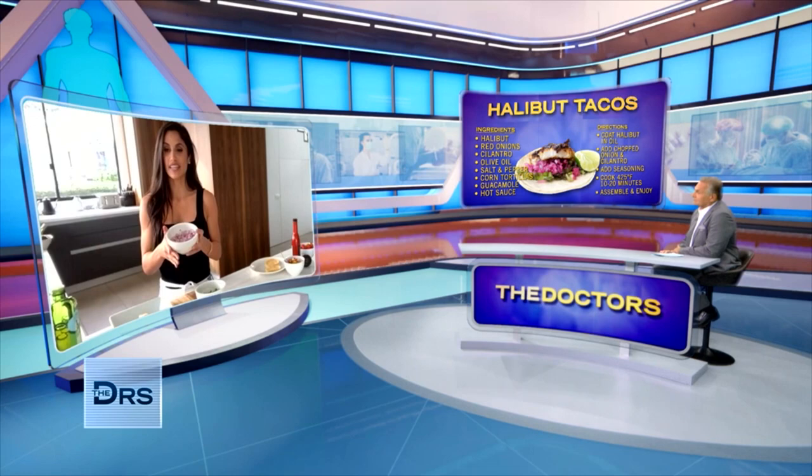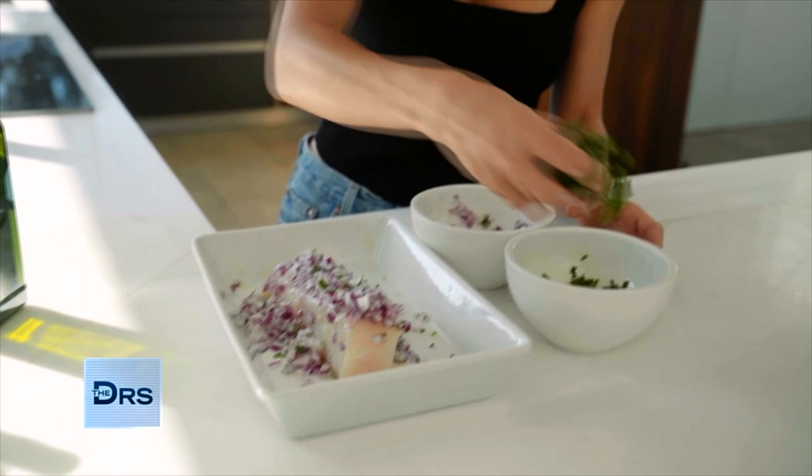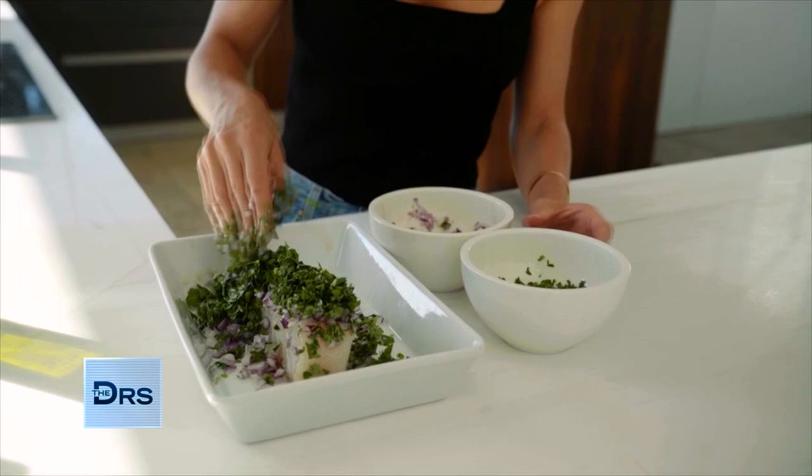I'm going to finely chop red onions and add a ton of them on there before the cooking. Just make sure you get a mountain-size of red onions on top. And then, to top it off, cilantro — a heaping amount of cilantro. You're going to put this in the oven at 425°F for anywhere from 10 to 20 minutes, depending on the size of your fish.